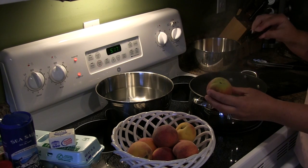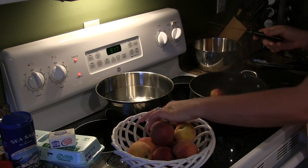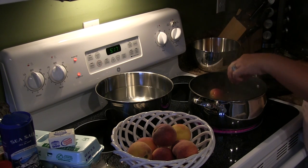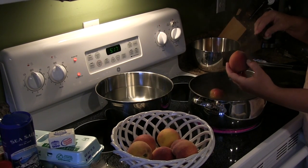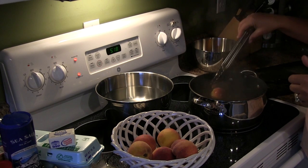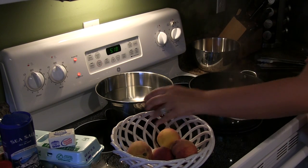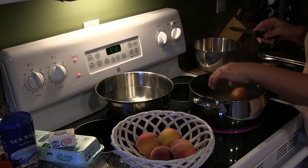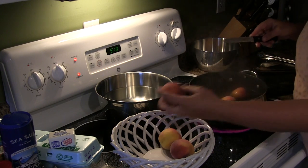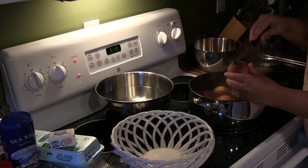Take your peach — not on the stem end but the opposite end — and just score it barely in an X. Drop it in the boiling water; we'll do a couple at a time. You're not trying to cut through the flesh of the peach, this is just to loosen the skin up so it's easy to peel off. Then use tongs because the water is very hot — you do not want to reach your hand in. It doesn't take very long, maybe 30 seconds or so.